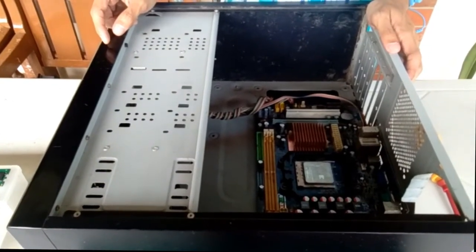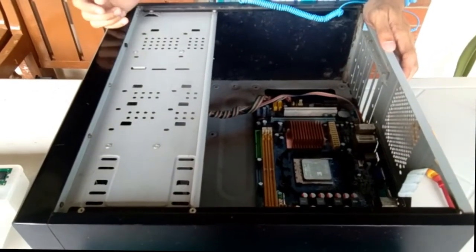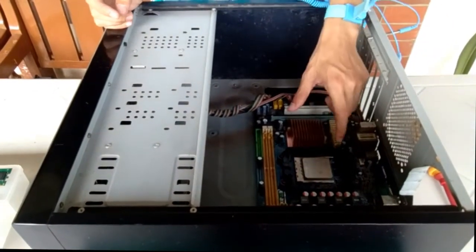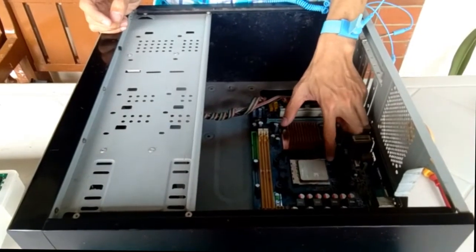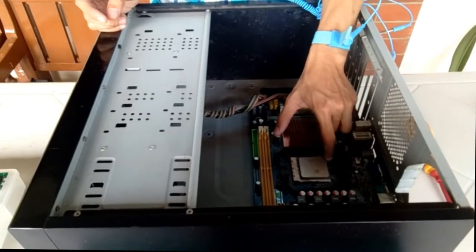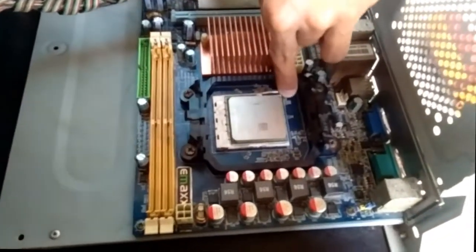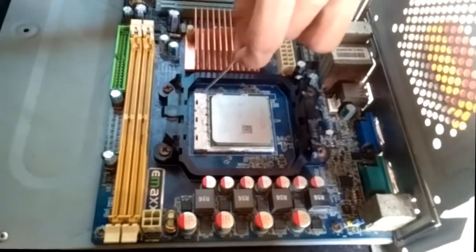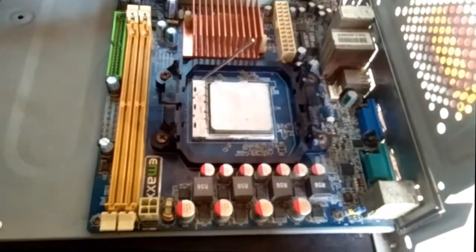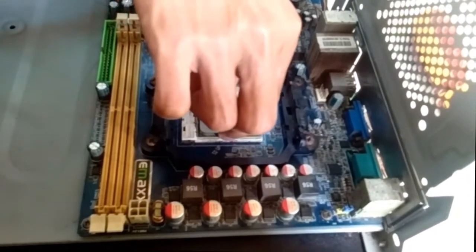After the heatsink, we're going to remove the CPU, or central processing unit. By removing it, just push down, then slide — push down, then slide. After that, pick the CPU carefully.